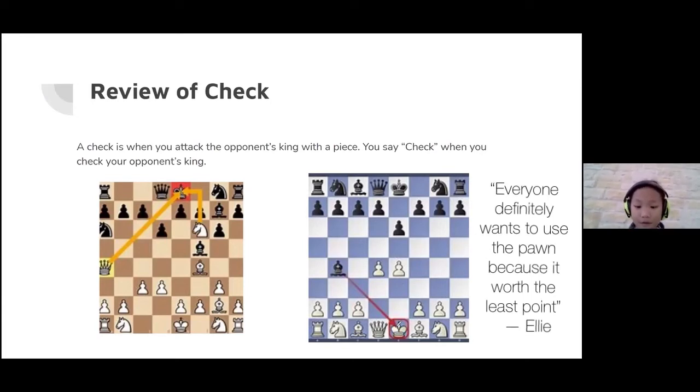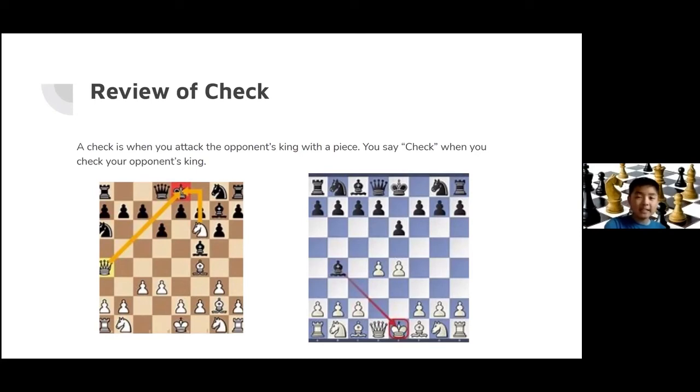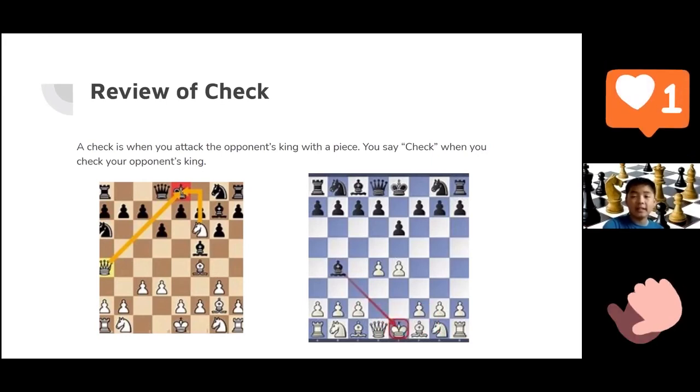So you move the pawn up one step to block the bishop, and then if the bishop decides to take it, you can just take it back. It's a great analysis, Ellie! I like how you said we have to block with the pawn because the pawn is worth the least amount of points — great memory and good explanation!